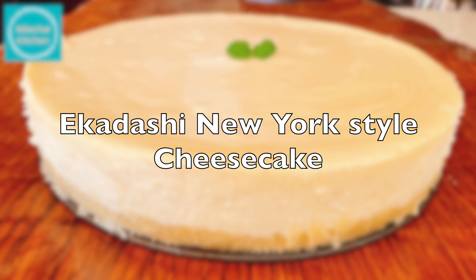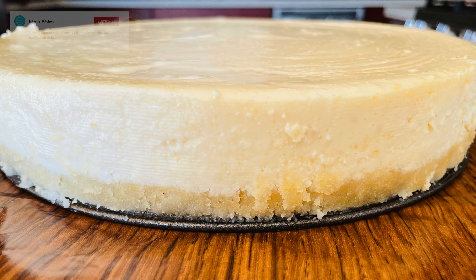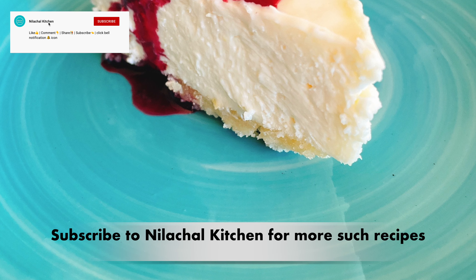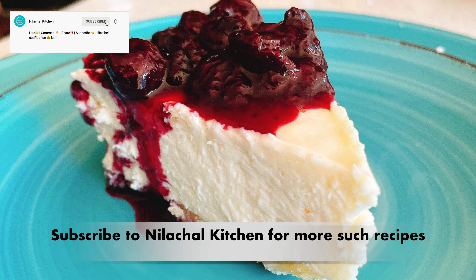Welcome to Nilachal Kitchen, this is Manjari. Today we are making Ekadashi special cheesecake — this is New York style baked cheesecake. We will also be topping it with blueberry compote. Subscribe to my channel for more such recipes.